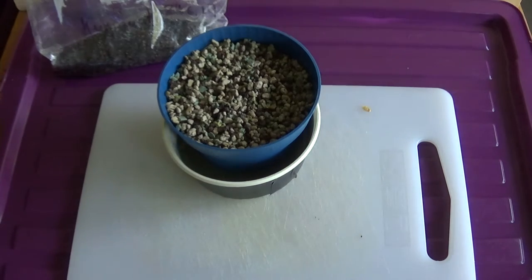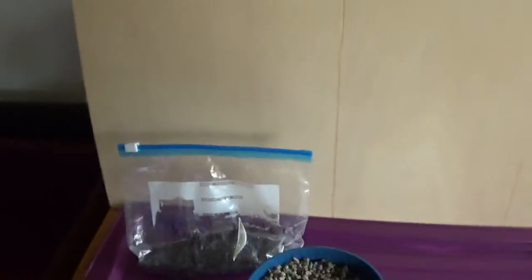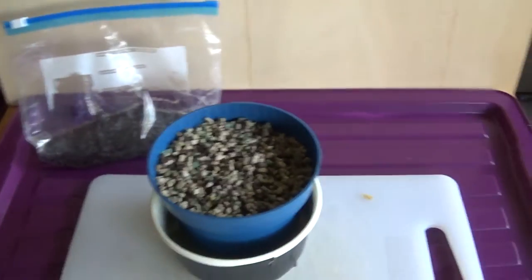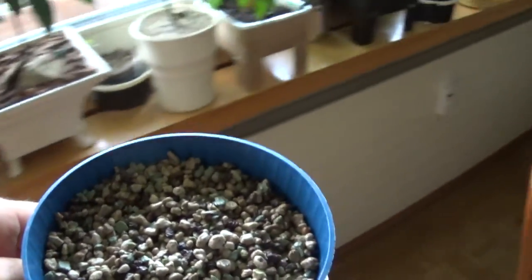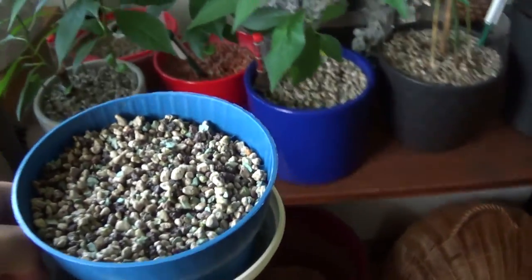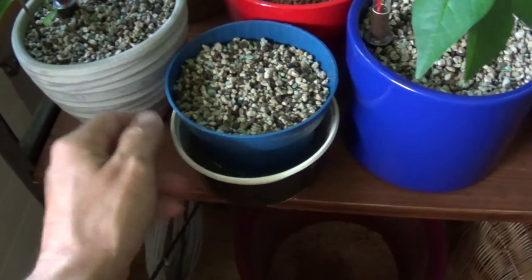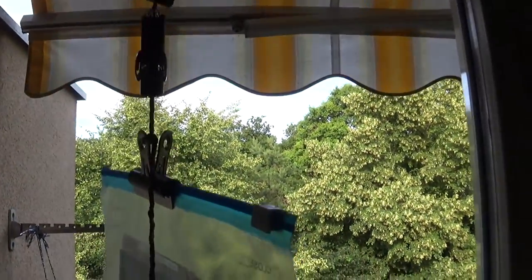Das heisst, jetzt wird das Ganze natürlich noch immer angestellt, wo das Licht hat. Das hier kommt jetzt auch noch immer hin. Bei mir hin und zu den anderen Pflanzen. Das bekommt dann hier ein Plätzchen. Das muss ich dann noch etwas schieben, so ungefähr. Das muss hier vorne, damit ich immer einen Überblick habe. Und dieser hier im Beutel, der bekommt seinen Platz. Hier dran hängen wir ihn da hin, hier etwas bei der Kumquat.